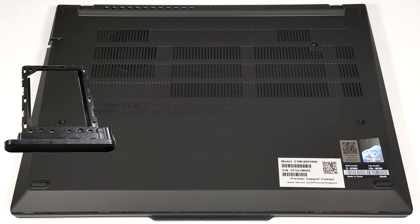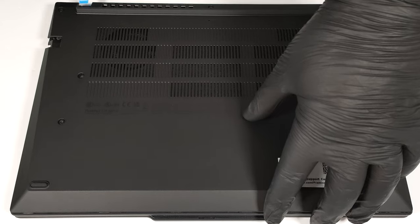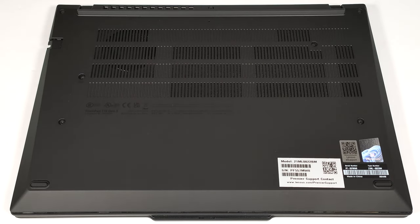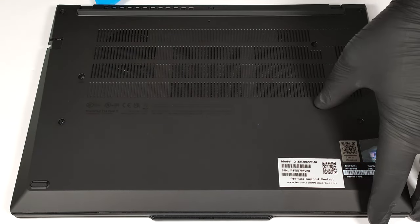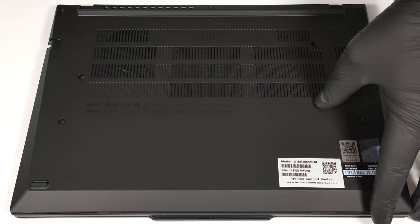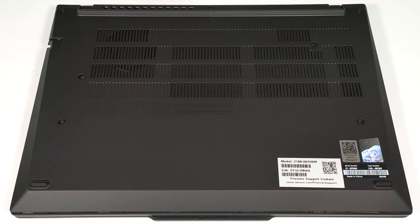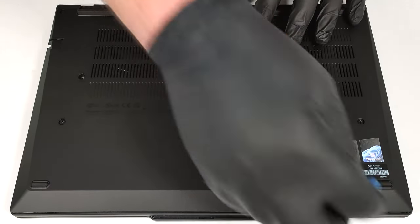Eject the SIM card tray. Use a lever tool to pry the two small areas located behind the laptop's hinges. Carefully pry the rest of the plate, starting from the rear and working your way towards the sides. You don't need to pop the front part of the cover.